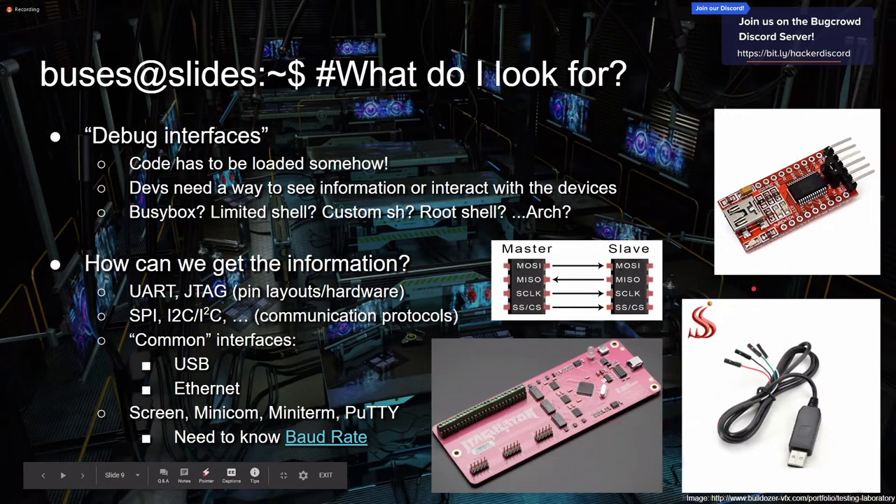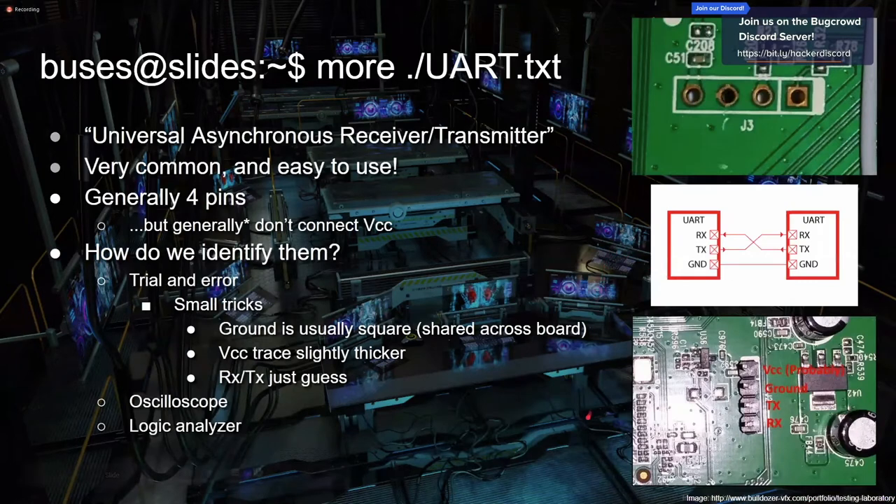UART is a huge one — if you understand this, it covers about 60% of the low-hanging fruit in a lot of hardware hacking. UART stands for Universal Asynchronous Receiver Transmitter — universal makes sense, asynchronous also kind of makes sense, and receive/transmit makes sense. UART is generally four different pins. Here's a picture of a UART breakout — also one where the company helpfully pre-soldered the pins on. The thing is, you really only need to hook up to three of the four pins.